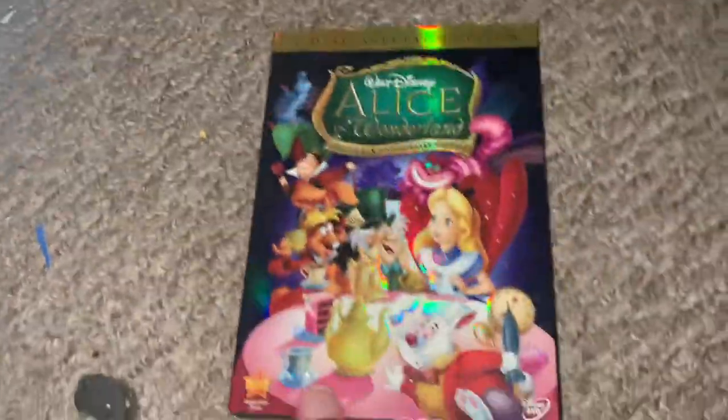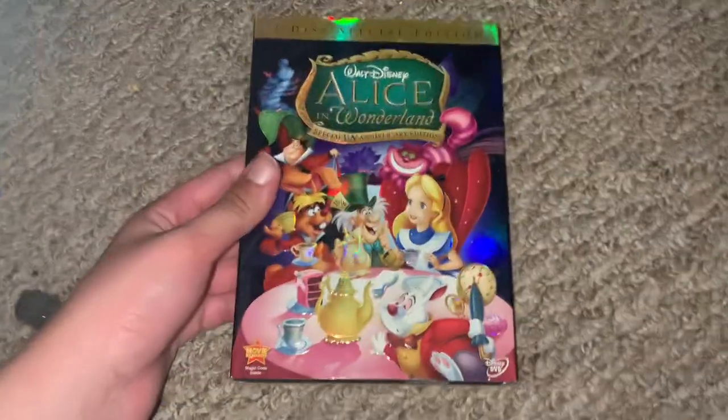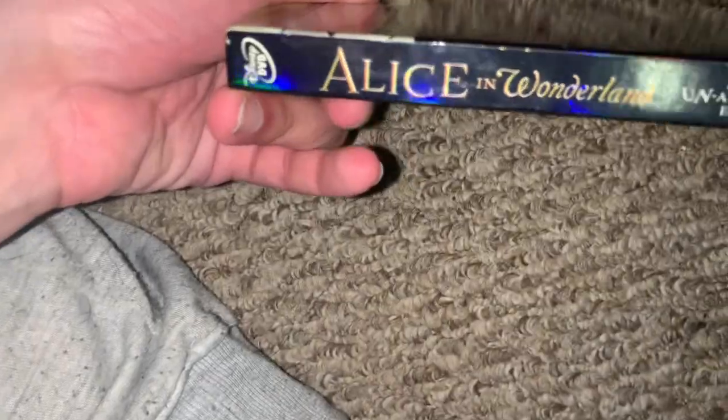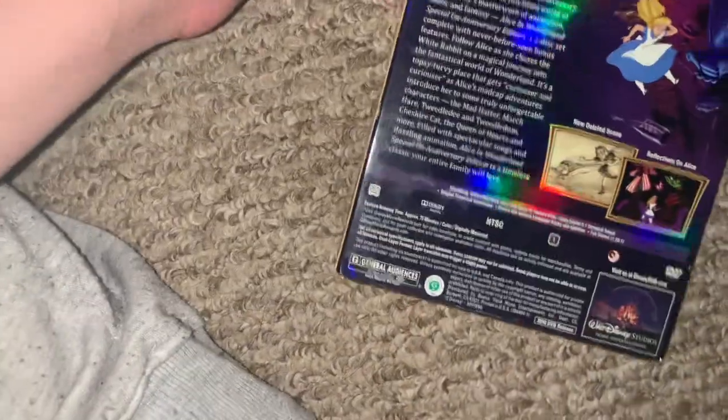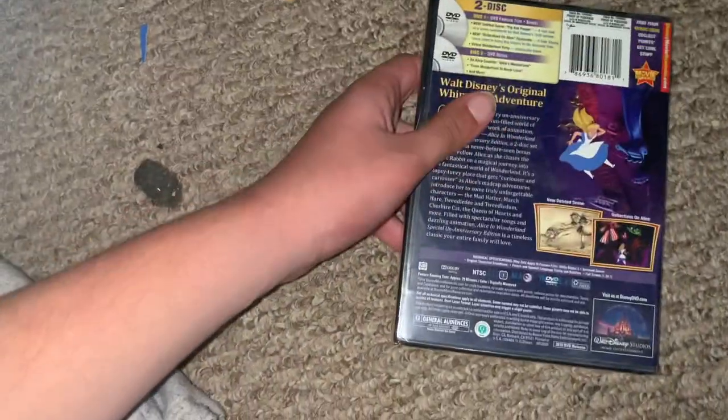There are two discs. Here's your front. I'm trying to figure out what it is — the spine. The spine and the butt.